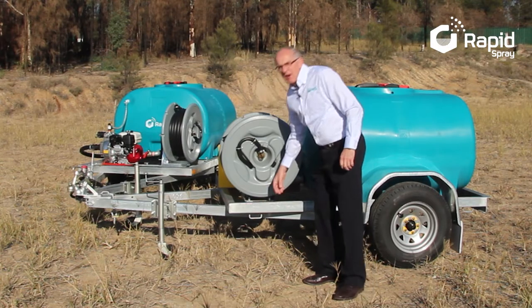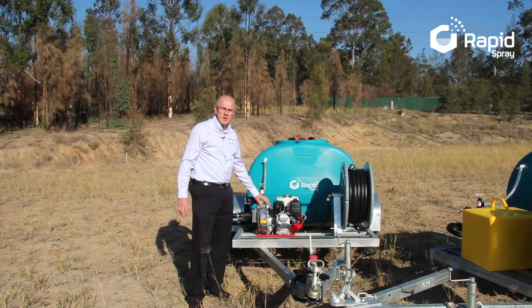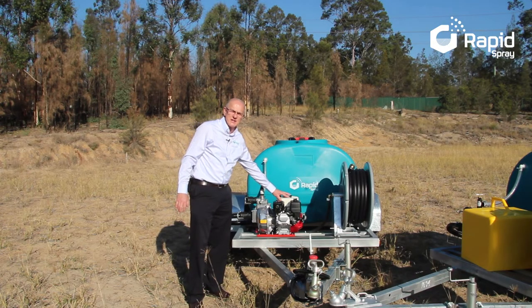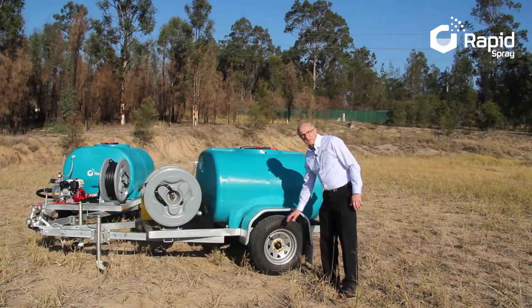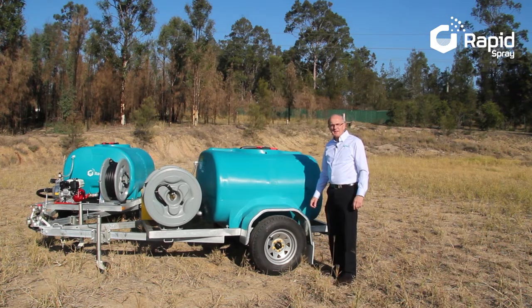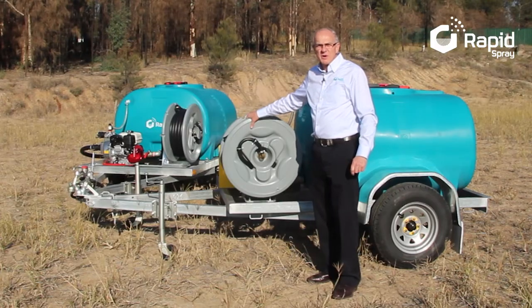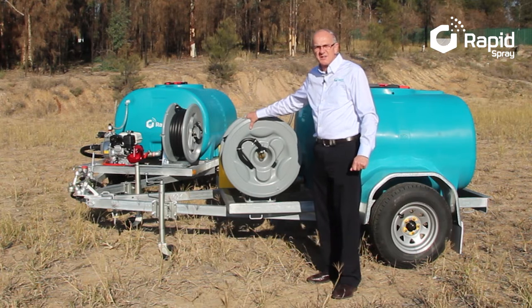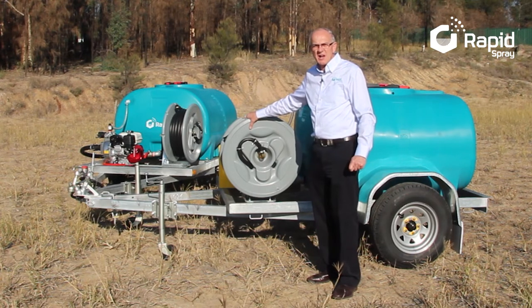Australian-made galvanised steel backed by a five-year warranty. Aussie Fire Chief pump coupled to a Honda GX160 motor, comes with a domestic four-year warranty. Brand new wheels and tyres, tough mud guards and mud flaps. Thick poly tank with 15-year warranty. Poly hose reel, which is rust and vibration resistant, carries 36 metres of fire hose with an adjustable nozzle.